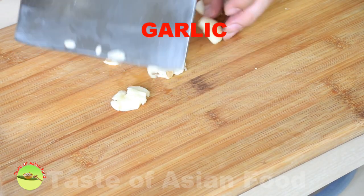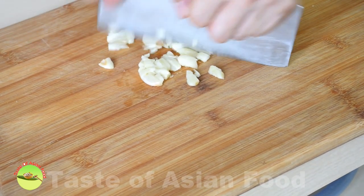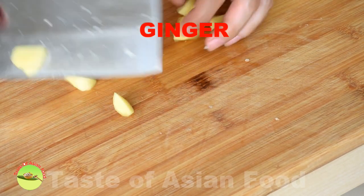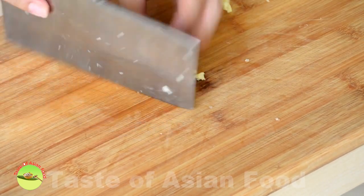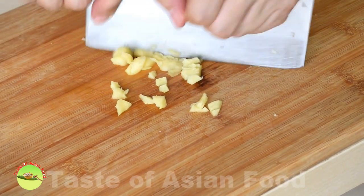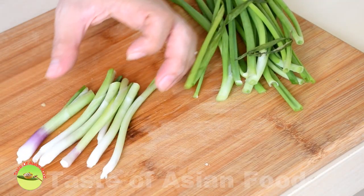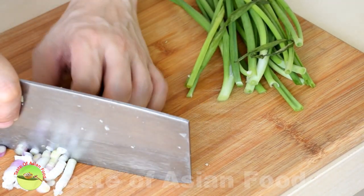Now we move on to prepare the sauce. Bash a few cloves of garlic and coarsely chop. Peel some ginger, cut into small pieces, bash it, and coarsely chop too. Next, the scallion — divide the white section and the green section into two. Coarsely chop the white section and reserve the green section to garnish.